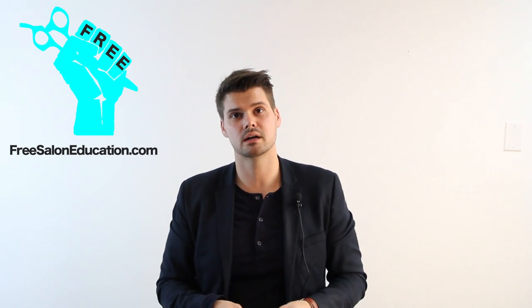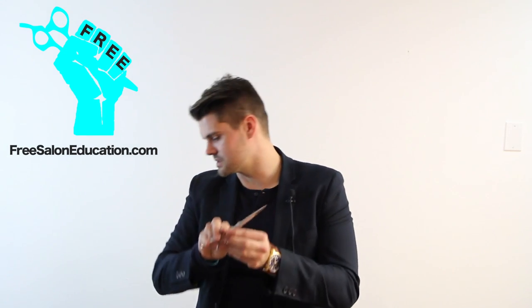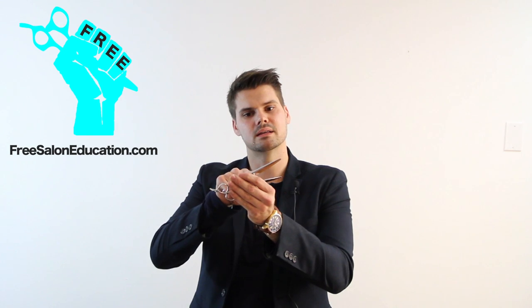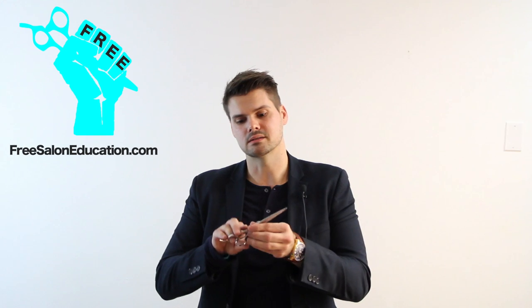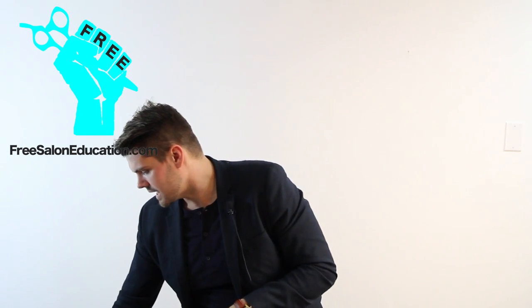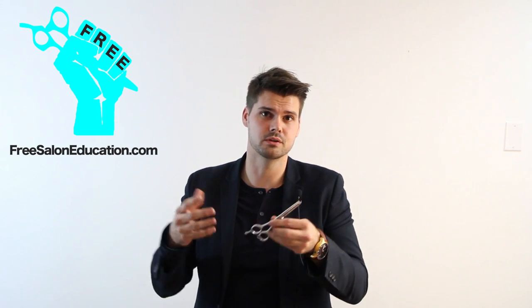Then we have the Blacksmith Fit — this is a six-inch scissor, so you'll notice it's a bit larger. I love this for scissor over comb on men's cuts. Check out our review on that as well on YouTube. And then we have a thinning scissor, or a softening shear, whatever you like to call it.